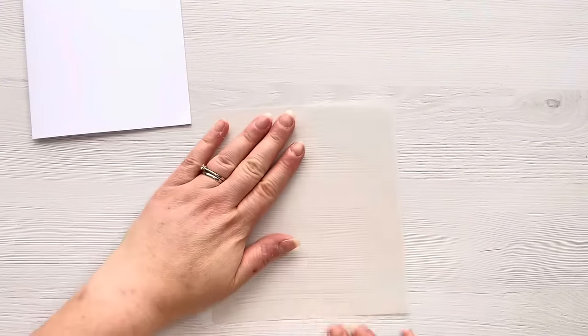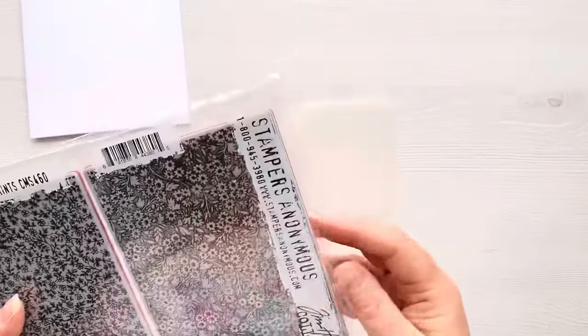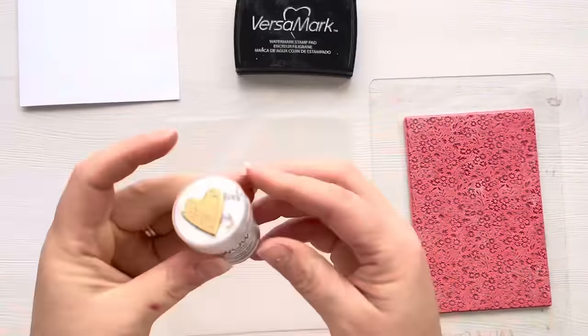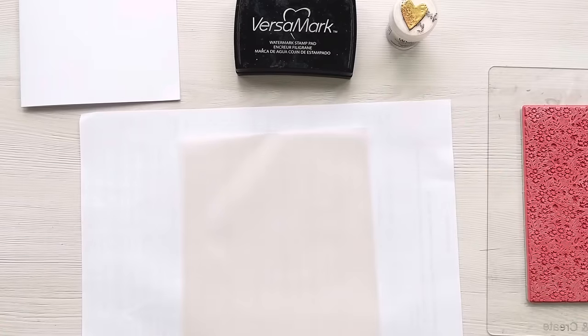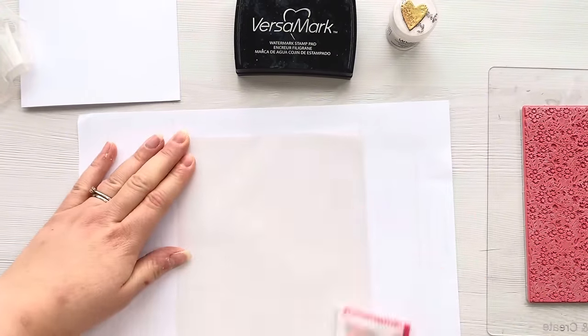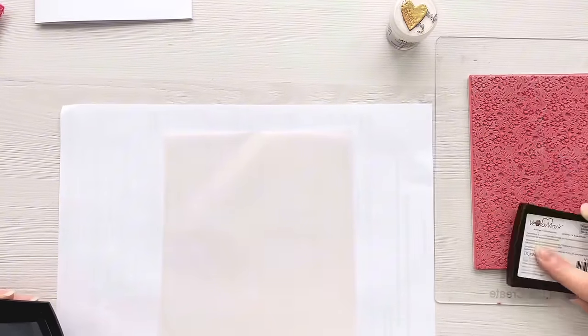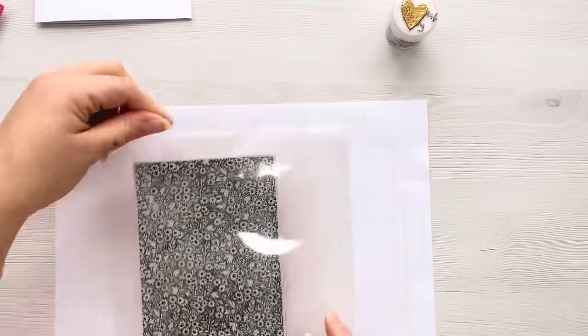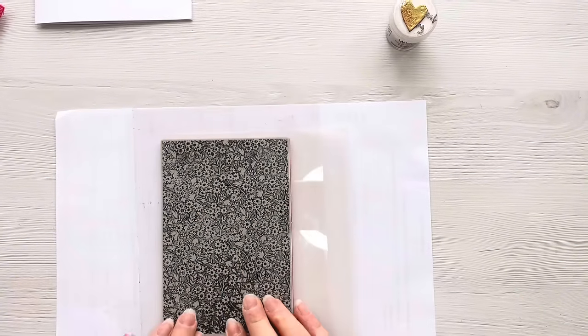Now we're going to turn it into a card. I've got a five by five card blank, a piece of vellum, and this gorgeous tiny print stamp set from Tim Holtz Stampers Anonymous - I absolutely love it and haven't really had a proper chance to use it much, only a couple of times. Today we're going to use it and heat emboss on vellum. I've got my anti-static powder bag and a piece of scrap paper underneath, and I'm just going to ink up the stamp with some VersaMark sticky embossing ink.